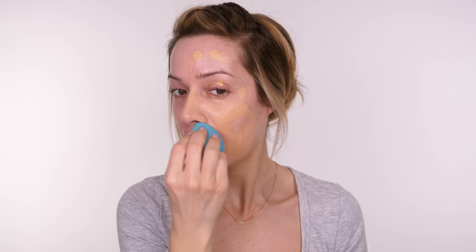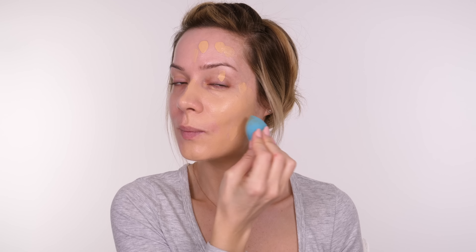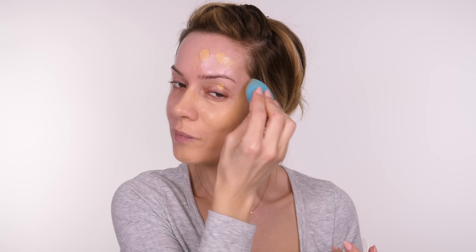Today I'm going to show you an affordable makeup look for beginners. Let's start with foundation. I've got my skin prepped already with some SPF. I'm going to go in with the Milani Conceal and Perfect 2-in-1 Foundation and Concealer. I like this one because it has a nice thin consistency but with high coverage.